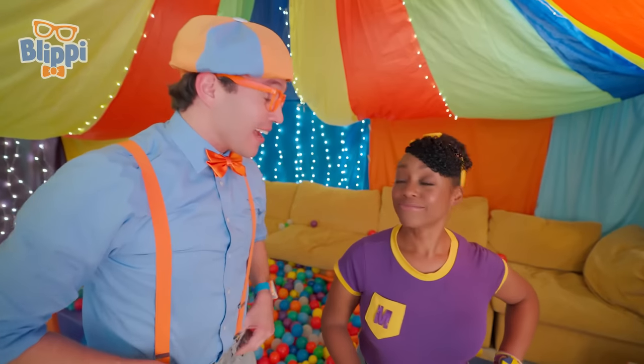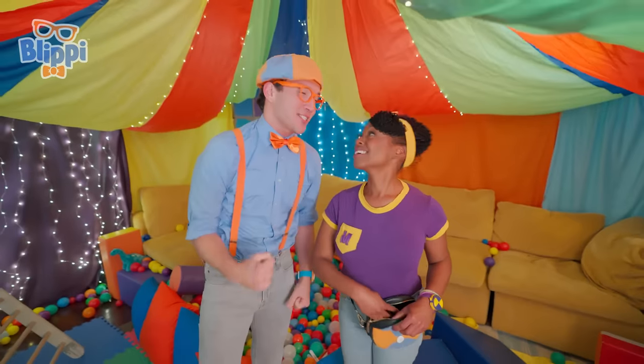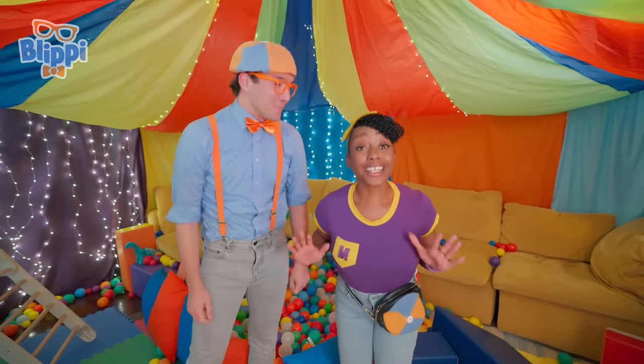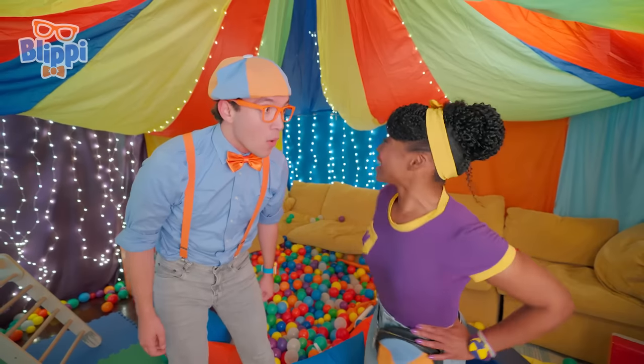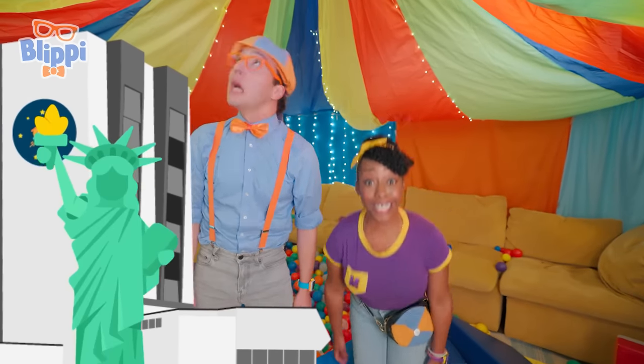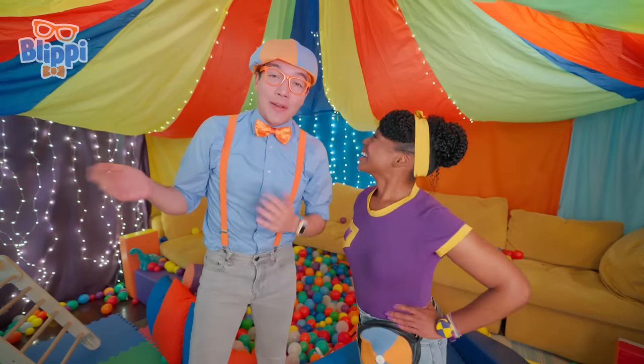Oh, that's okay. We had so much fun and we built this amazing fort. Mika, you have such creative ideas. Thank you, Blippi — so do you. And I love learning that the biggest doors are at the Kennedy Space Center and they're bigger than the Statue of Liberty. That's really big. Well, that's the end of this video.